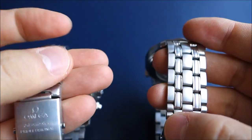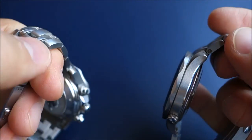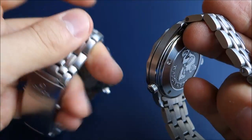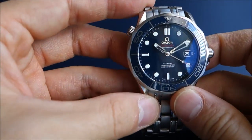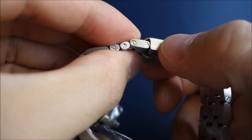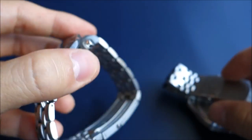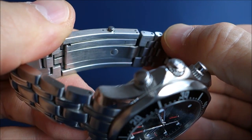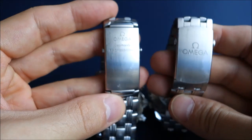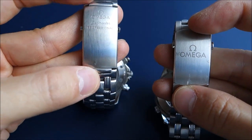The bracelet taper is another point — the old bracelet tapers towards the edges whereas this one has a more square edge, possibly due to the upgrade to screws. Then there's the clasp thickness: that fold sticks out beyond the bezel on the new model, whereas the previous one was much more integrated. There's a definite size difference in the clasp.